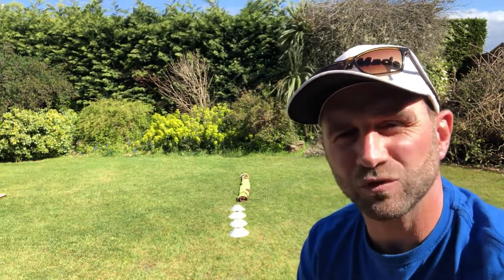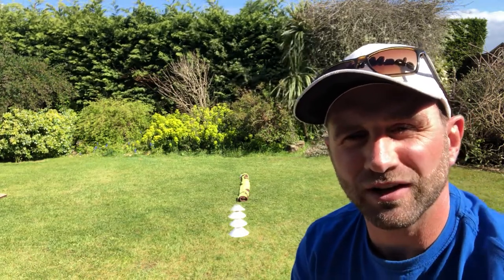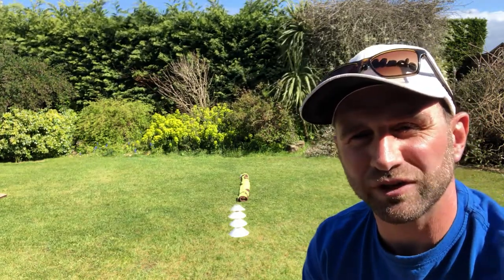Hello everyone, welcome back to P and Mr P. Just before we start this video and explain the game, I'd like to do a couple of quick shout outs. Hi to Bill, Lewis and Harvey, all from Beach Grove.